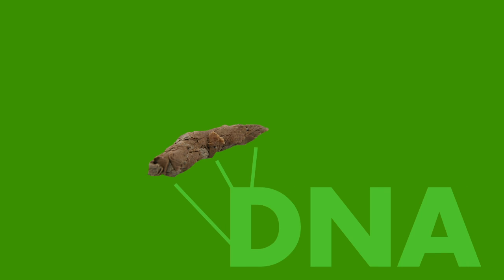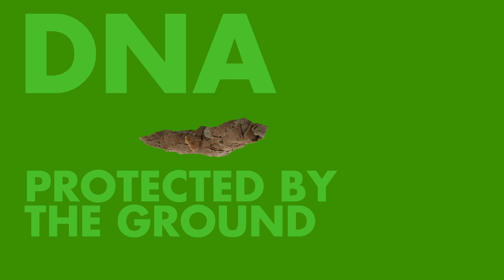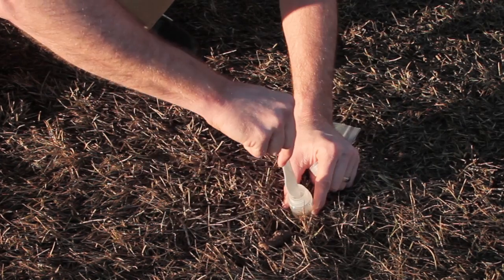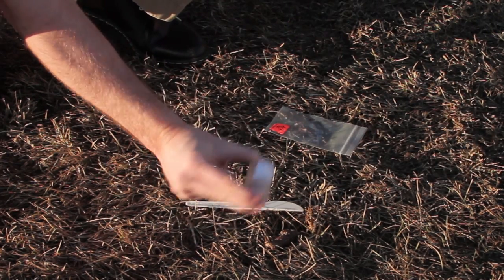Next, it's time to get a sample. Dog DNA is most prevalent on the outside of the poo and on the ends. For best results, flip the poo over. The bottom part of the poo touching the grass is protected from the elements. Now cut a nickel-sized part, put it in the collection bottle, and shake away.